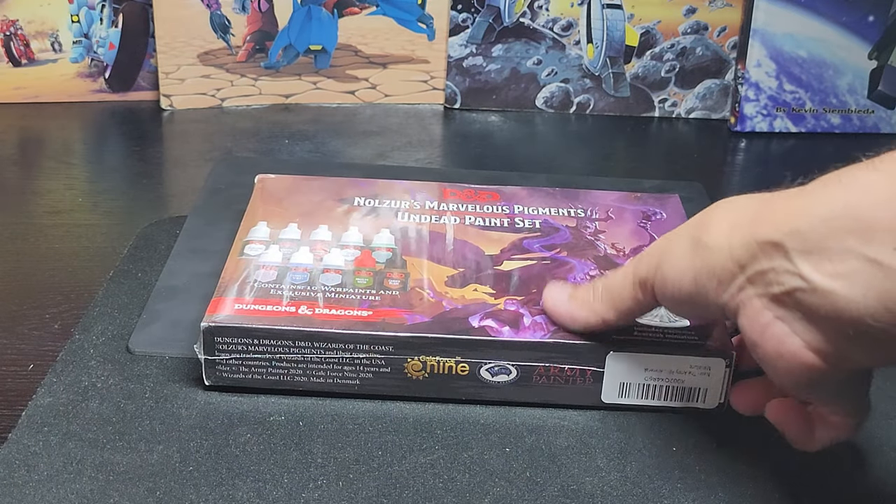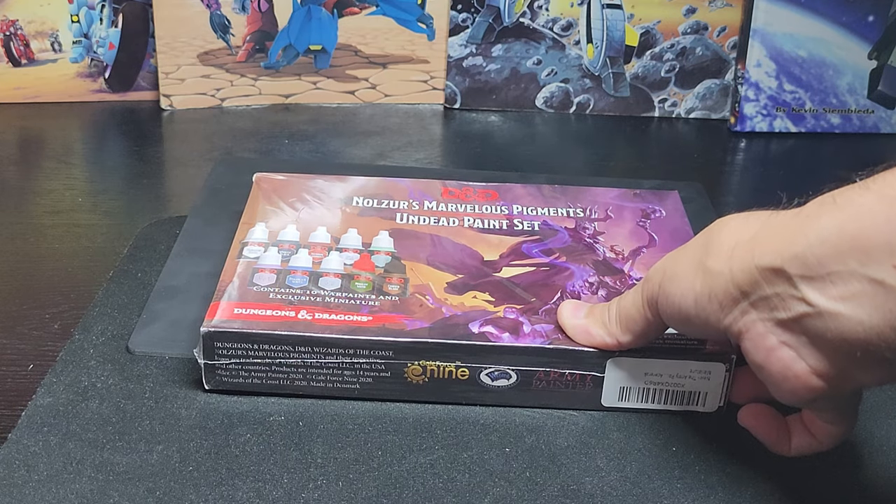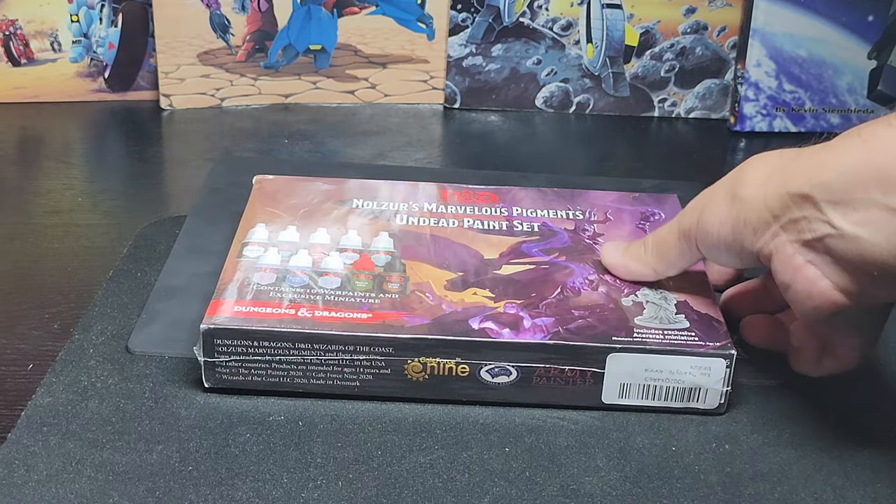Here's the final paint set. This one's the Undead paint set. I already have the Adventure, Monster, and Underdark, so here goes.